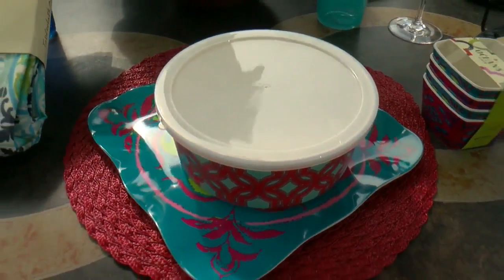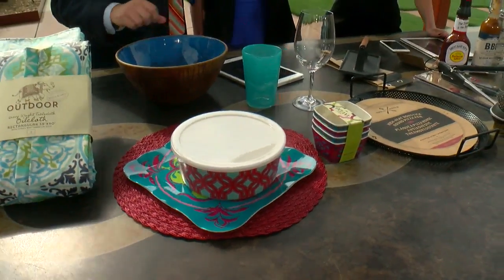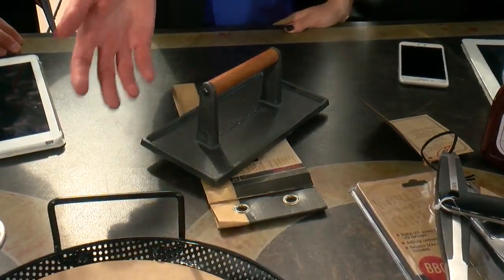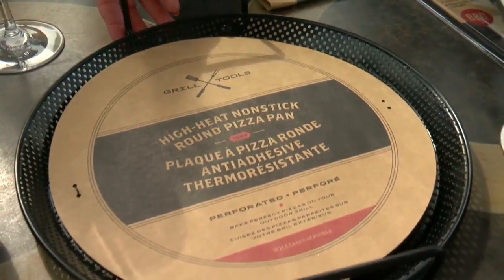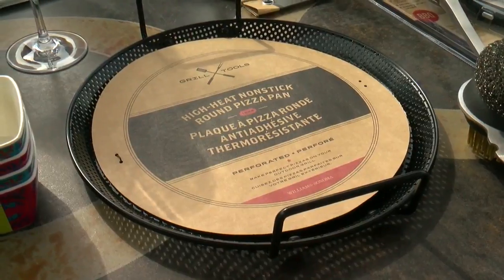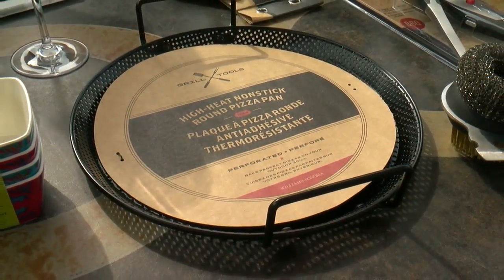Yeah, it's the serving plates that always are a little trouble outside on the deck. And then moving on to the actual grilling gear — so, pizza pan. This is from Williams Sonoma. I love a pizza on the grill; I have one of those. It gets the crunchy crust that you want. It's absolutely delicious.